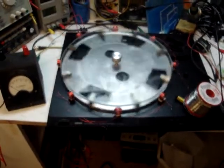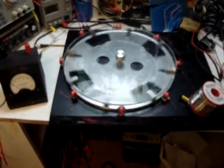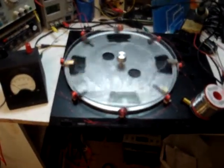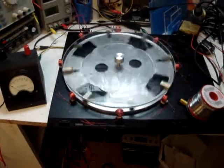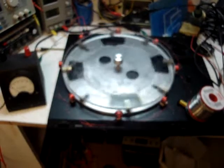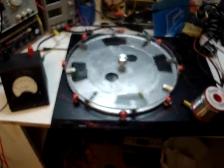There are 8 coils here. Total series resistance of all coils in series is 57.2 ohms. I haven't measured the inductance yet, but it would be around 18 to 20 millihenry total series inductance. I think I measured the first one — it was 2.3 millihenry.